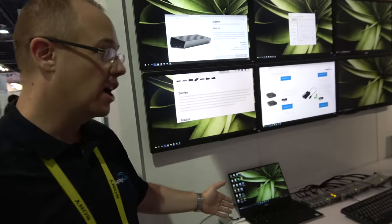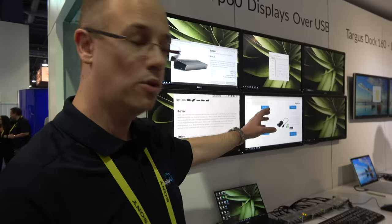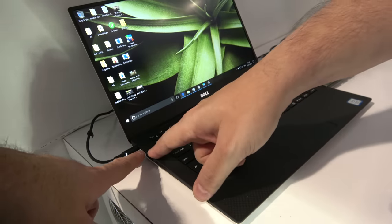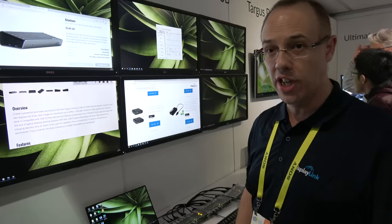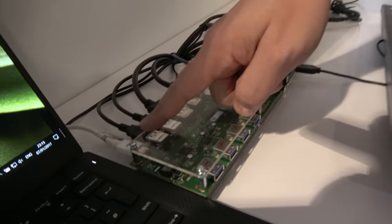We're doing 6x4K over a single USB 3 Gen 1 connection. Right here you can see these six monitors in front of me. All six monitors are 3840 by 2160, and they're connected from this little Dell XPS. So this Dell XPS — one connector, one cable, this is USB Type-C, but that's only USB 3 Gen 1, 5 gigabits per second. And that single connection is coming out to this first docking station.